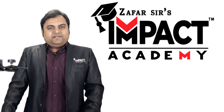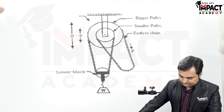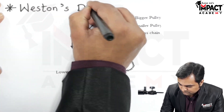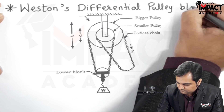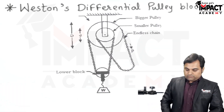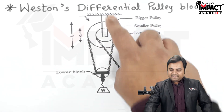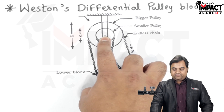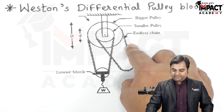In this video I'll explain the velocity ratio formula for a Weston's differential pulley block. As we can see from this diagram, there is a bigger pulley and a smaller pulley, both mounted on the same shaft having the same axis. There is an endless chain which is connected to these pulleys.